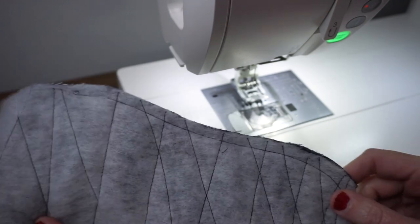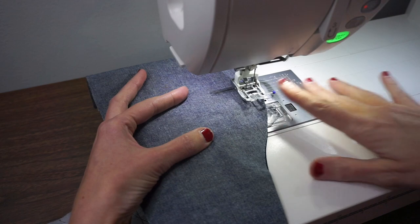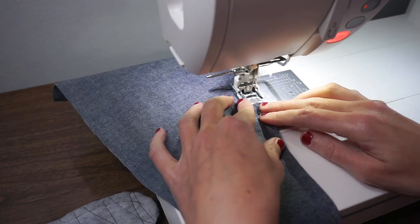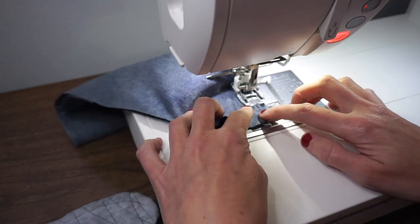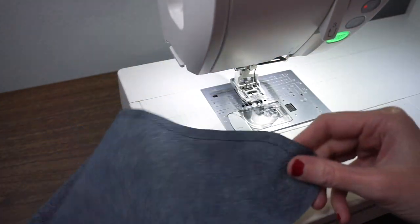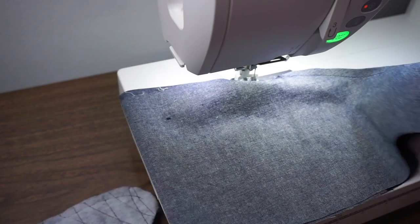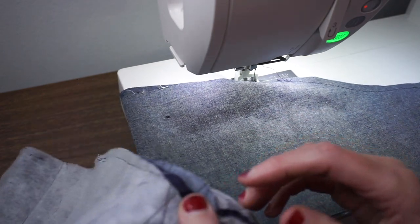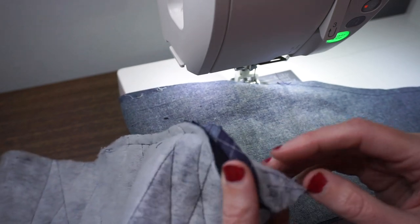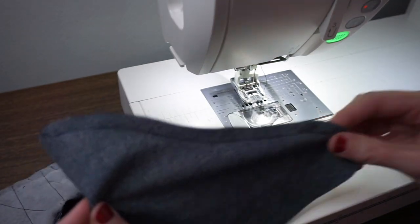Here's the quilted exterior of the bootie, and I'm going to do the same for the lining. You could also use a regular presser foot for this step — you don't need to use the walking foot. Now I'm going to go to my iron and gently press this seam open. With my batting I'm going to be really careful — I'm using a polyester batting so that could melt with the iron. So for the exterior you might just want to finger press it open.